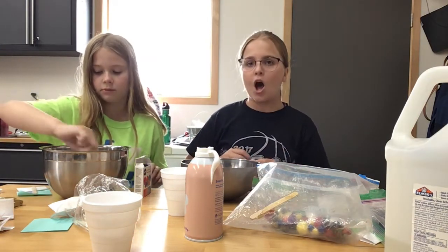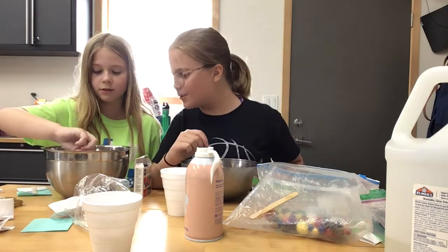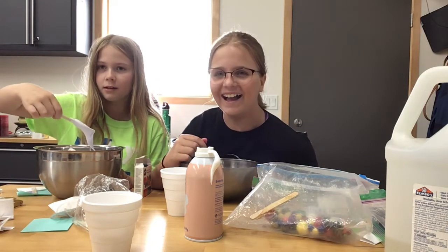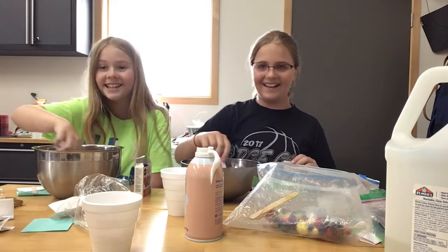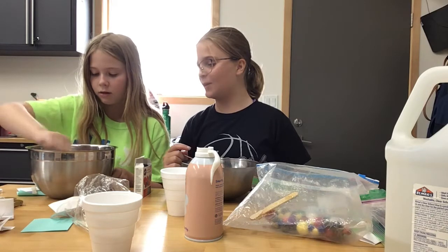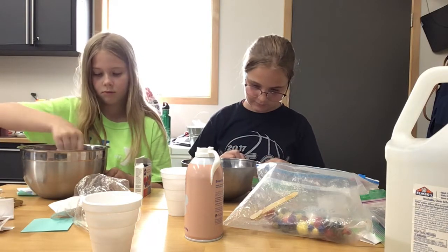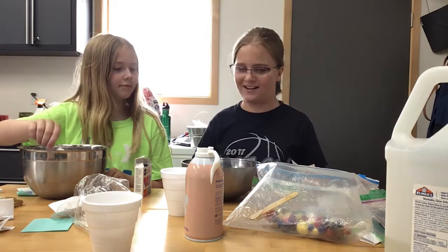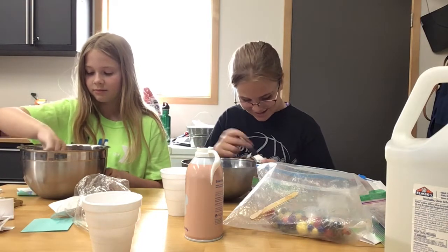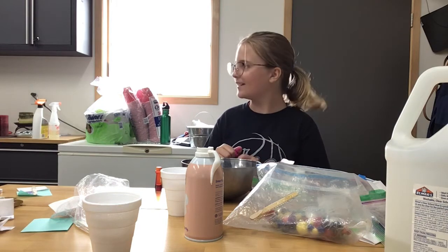Should we do a part two? Yeah. Kim, you put in too much shaving cream — there's more shaving cream than glue. You just ruined my slime! You never told me to stop! Yes, I did! Add some more glue and then add some more purple dye. Now my color is completely gone. I got pink food coloring! Yay! This slime is gonna be so big. Kim, you just ruined my entire slime.